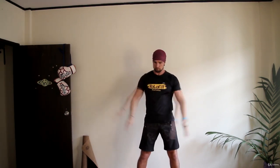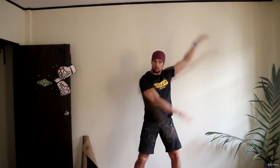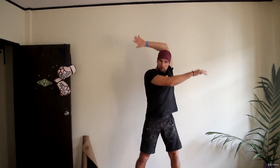Now, we're gonna do side swings. You have to move your arm behind your head. This is a very good mobility and stretching warm-up for your shoulders.